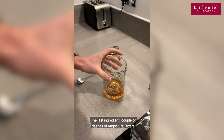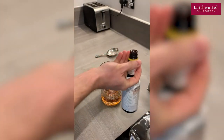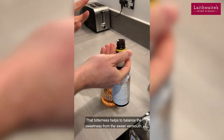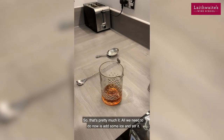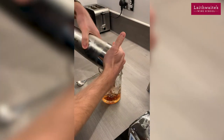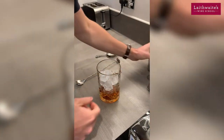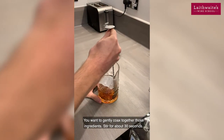The last ingredient: a couple of dashes of Angostura bitters. That bitterness helps to balance the sweetness from the sweet vermouth. That's pretty much it. All we need to do now is add some ice and stir it. You want to gently fold together those ingredients and stir for about 30 seconds.